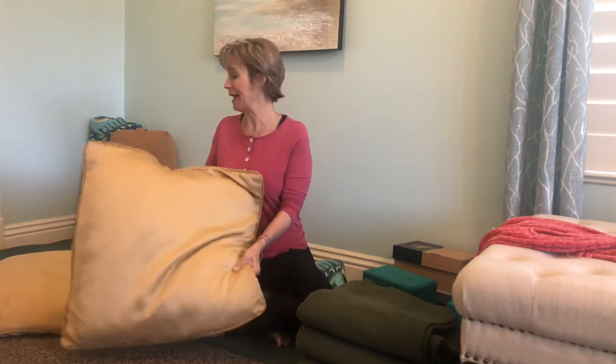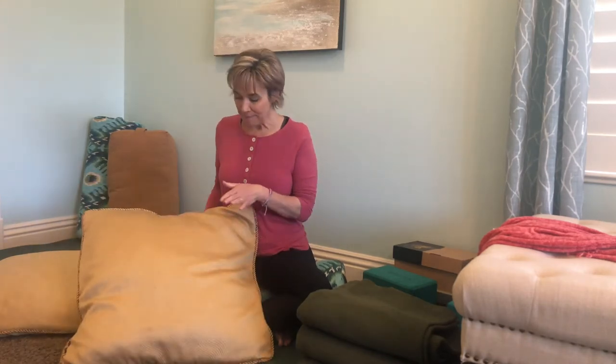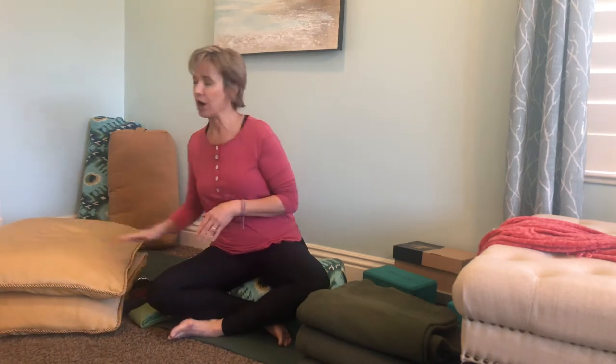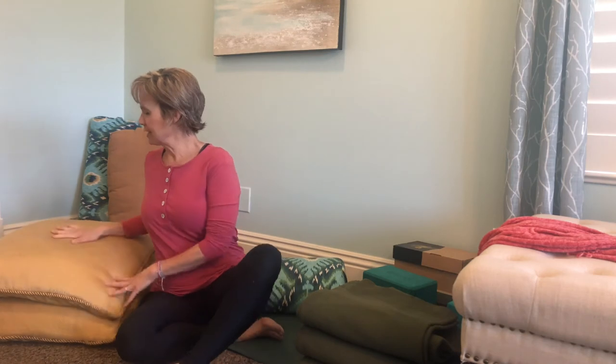I don't have these on my bed anymore but I do keep them around for restorative yoga. I also just put them out in my living room — my grown kids and grandkids come over and they give them something to sit on. You'll notice these are thick and have some support to them, and that's what you're looking for. For yoga, I would prop two up at a time — they're nice and thick.